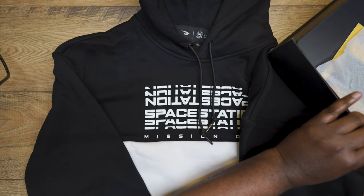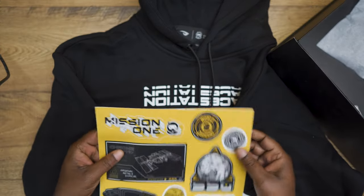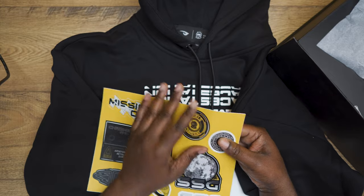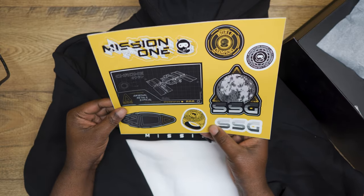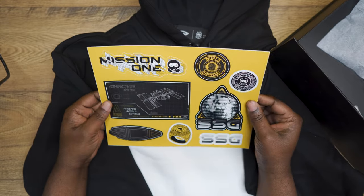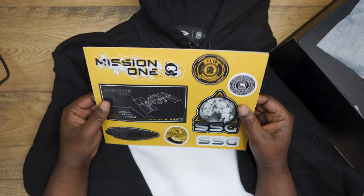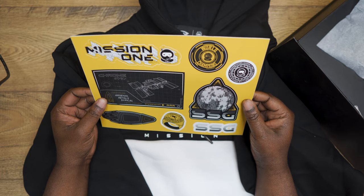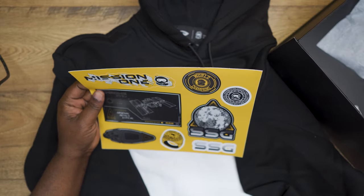That's about it besides these stickers. Let's see — it's multiple stickers: Mission One, peels off — yep, multiple stickers, SSG, World Championships. So I believe their esports team, like I said, are champions, which is pretty cool. I'm not a huge sticker fan, but lately I've been slapping any stickers I get on my refrigerator here in the corner of my office — just gives it a little character. I'll probably slap one or two of these on there with all the other stickers.